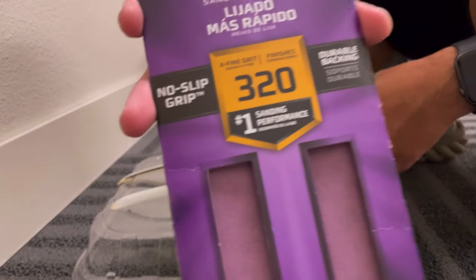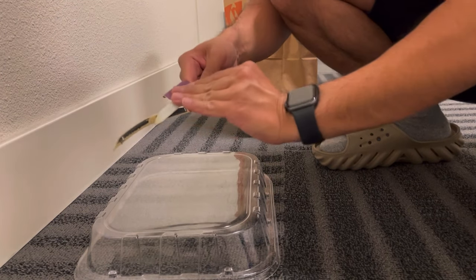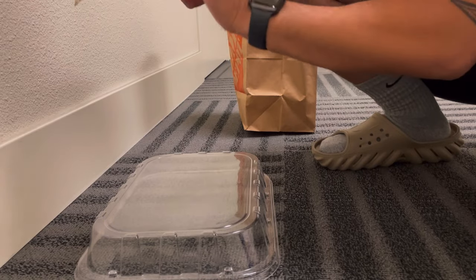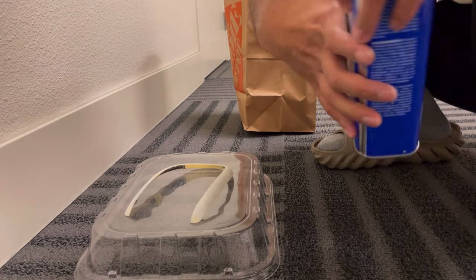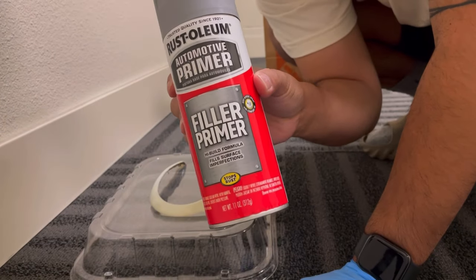All right, bag secured, let's get to work. We just made it home and the first step is sanding — I bought some 320 grit. Next I hit it with some acetone. Next step: primer.